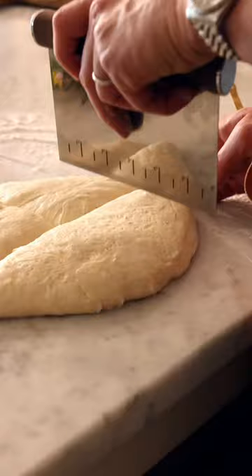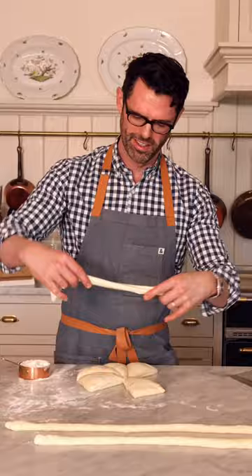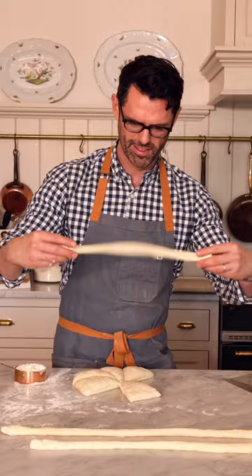These delicious soft pretzels are chewy perfection and so fun to make. Roll that dough into long coils, give it a flip, twist, and place over. That gives you that signature pretzel shape.